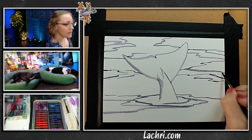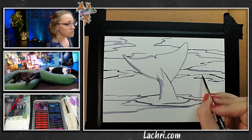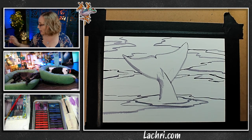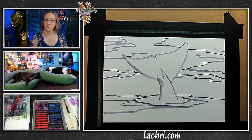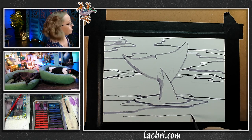The next tip I have for making water look shiny and more realistic is high contrast. I'm getting my darks in now, but you want your really dark darks right up against your really light lights. When I put the highlights with the white, they'll look brighter if my darks are even darker.